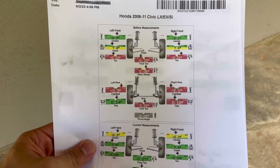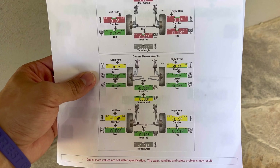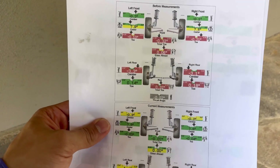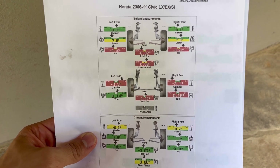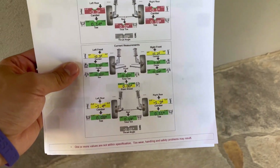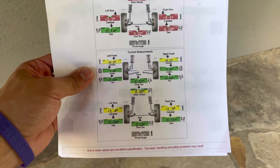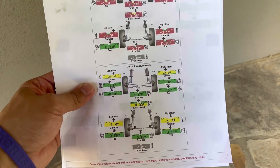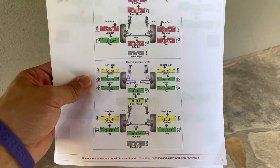Here's my before and after alignment sheet — this is before, this is after. The biggest changes are toe and camber, and that's what happens when you lower these cars. Since there's no adjustable rear camber arm, that camber just stays the same unless you get the SPC control arm or something like that. Before it was -3.3 and -3.1, and now I have -1.4. I still have a little bit of toe in the rear — I like having that because it's supposed to help with driving characteristics.